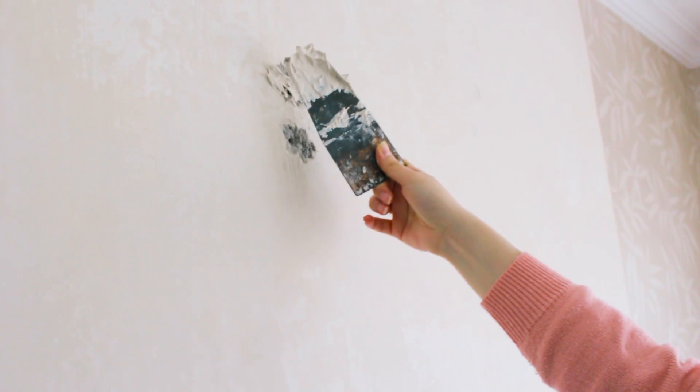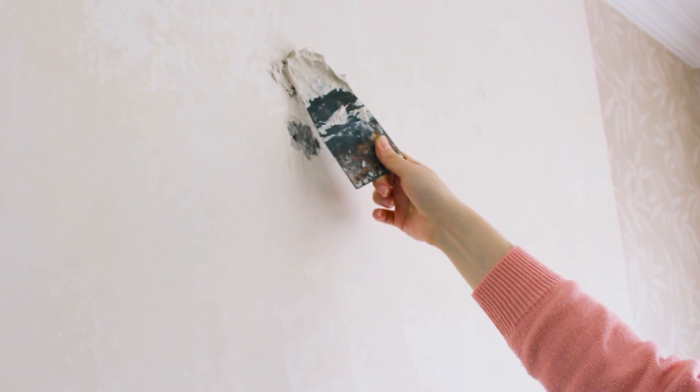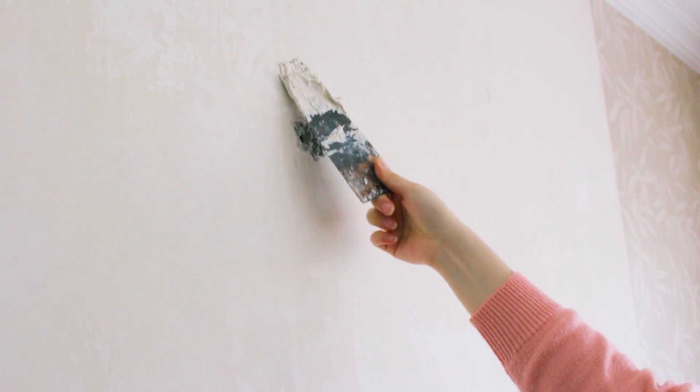Now I have some defects on the empty wall from old nails. I take some construction mixture and smooth it out on the wall. Honestly I have no idea what it's called, but it doesn't matter. This is my repaired empty wall and now I'm going to hang new wallpapers.